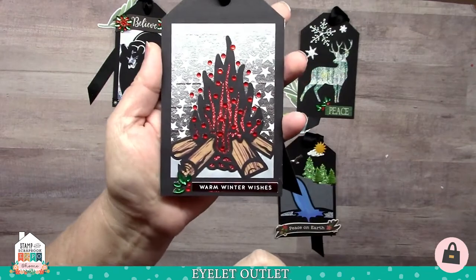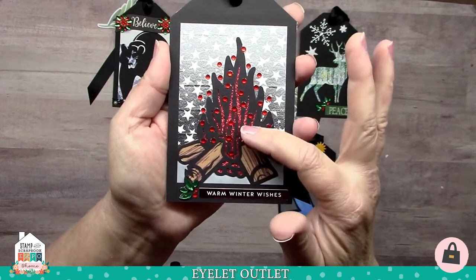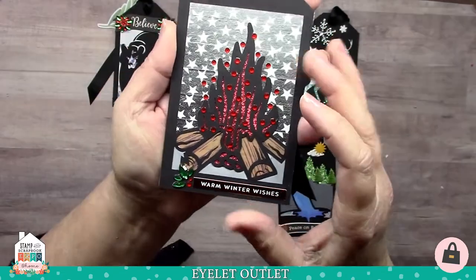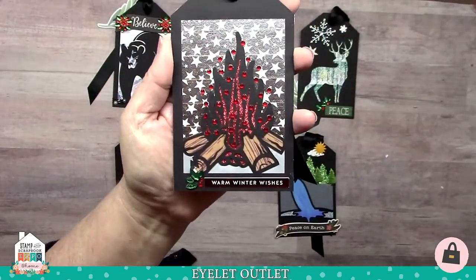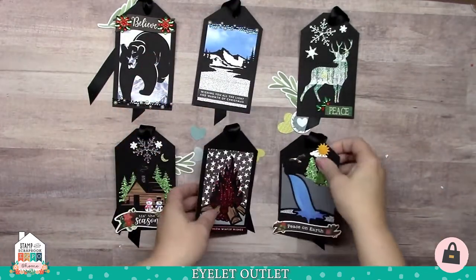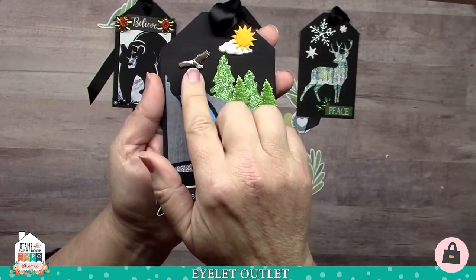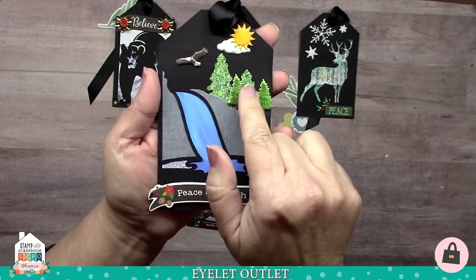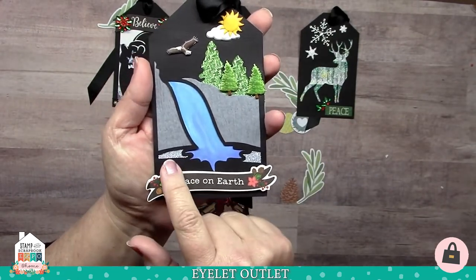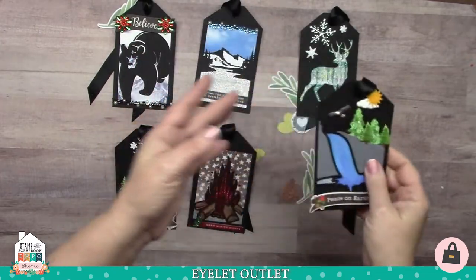The next one is a fire tag, and it says warm winter wishes. I used wood washi for the logs in the background and the red glitter washi for the flames. The embers are all created with single red bling, and in the background I also used the silver star foil tape and strips, then some holiday bling by the sentiment. My last tag is a waterfall on a cliff. I've got the sun and cloud brads set and the eagle brad. Green glitter washi created the trees, and I've added some pine tree brads for more trees. Down at the bottom is some light blue glitter tape, and I created my waterfall with just some oxide inks. So those are those tags.